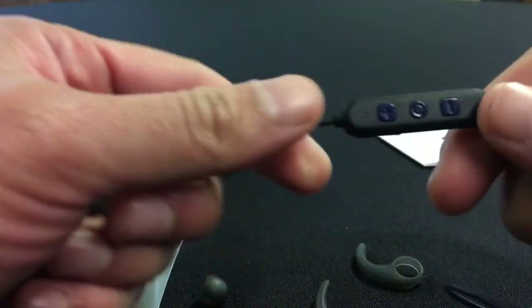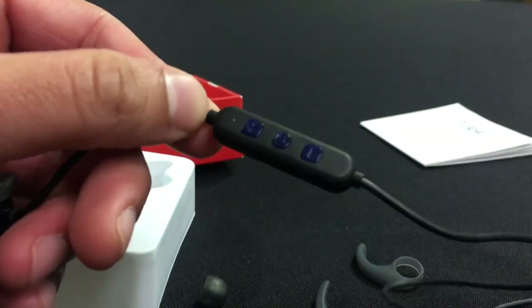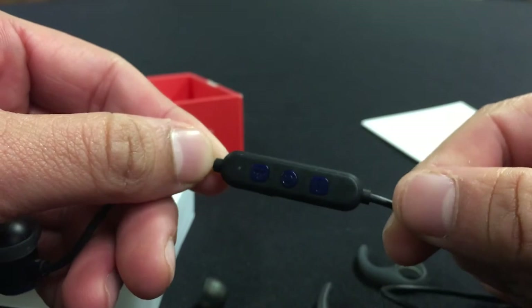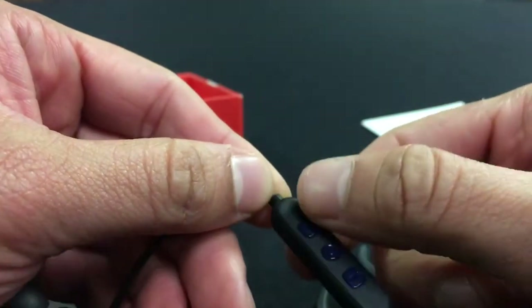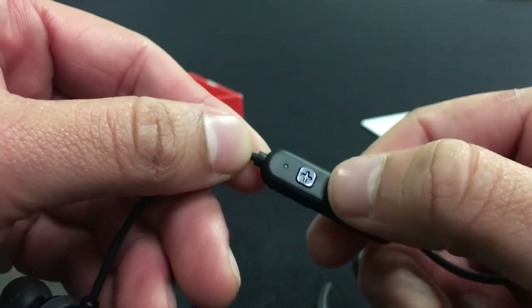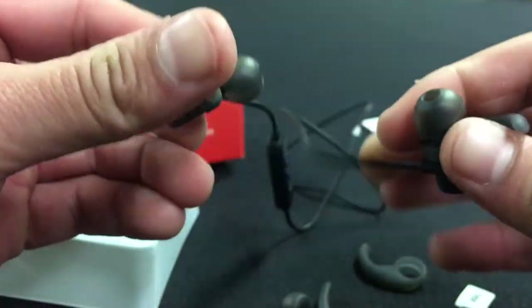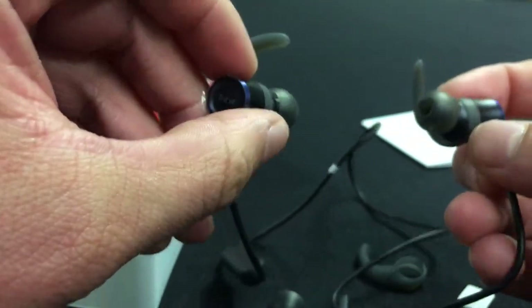Right here it does include a remote with volume controls, and I believe the center button is a pause or multi-function button. I'm going to go ahead and test these and the sound quality.